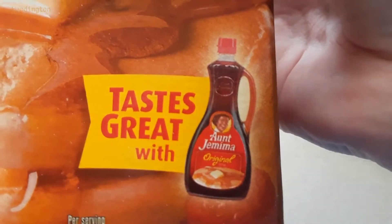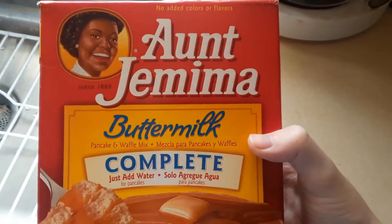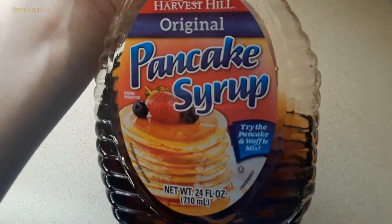Really? No, no. It has to be Aunt Jemima's syrup. That is what tastes best with Aunt Jemima pancakes. Take this, Aunt Jemima. I'm beating the system.